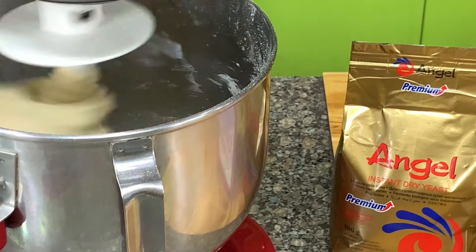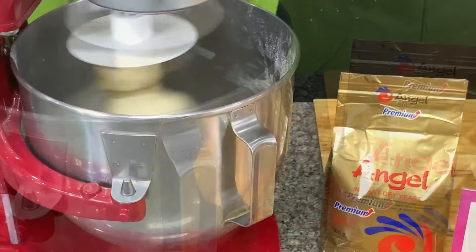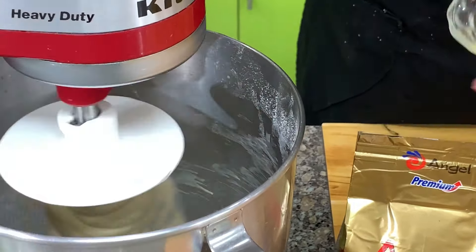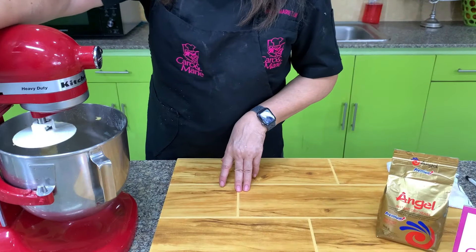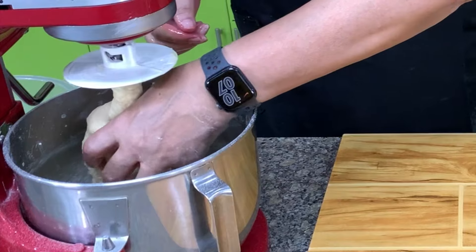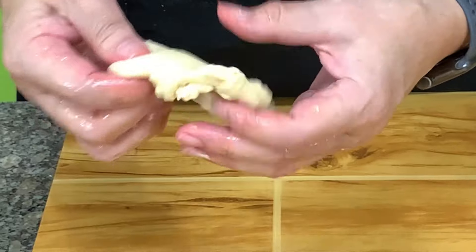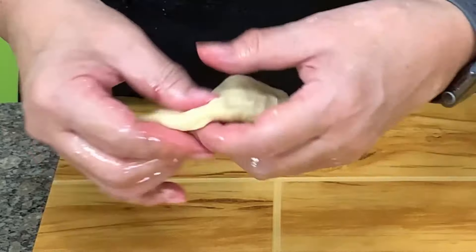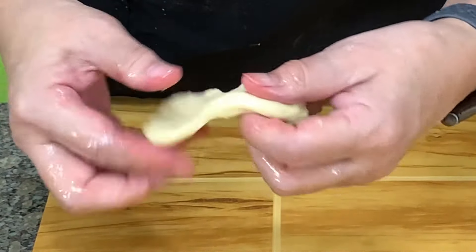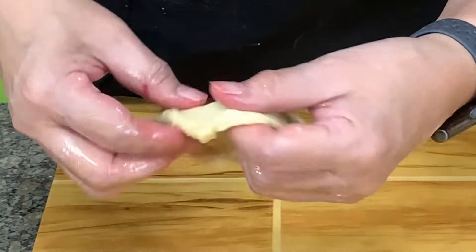After 6 minutes, we're going to add in the butter and then mix for another 2 minutes. Let's check for the windowpane. Put oil in your hands and then pinch off a small portion of the dough, then slowly spread it out. If you can stretch it without it tearing, then it means that your dough is ready — you have mixed it enough.